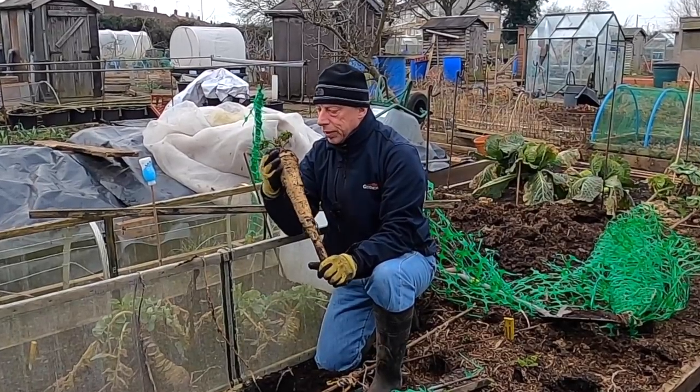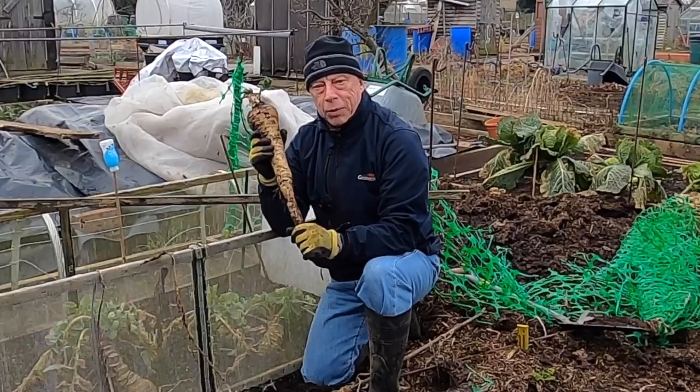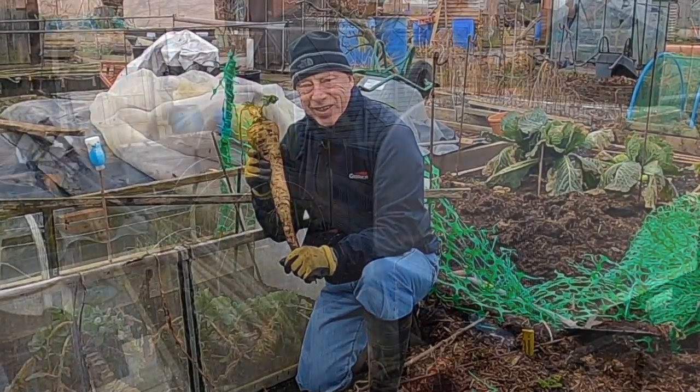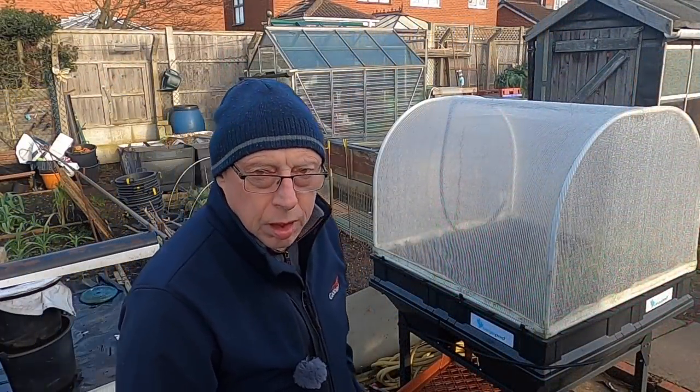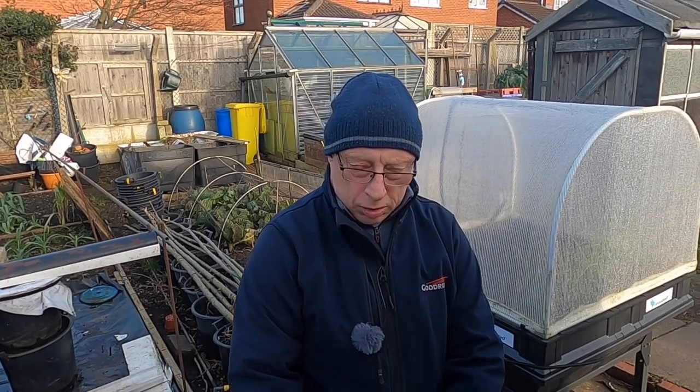Nice clean parsnip. Can't see any canker on it. Hope the rest of them are as good as that. It's worth mentioning that the technique I'm explaining — the way I grow my parsnips — is purely for the dinner table, and that's the way I fetch them out with a spade, not really bothered about the taproot because there's not a lot on there that you can eat.